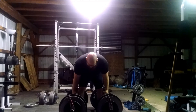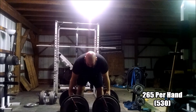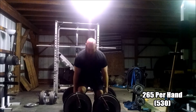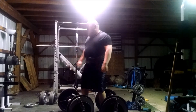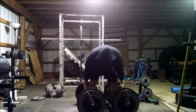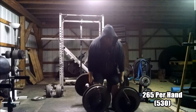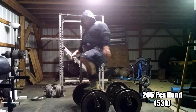This was supposed to be the last set. Went up to 265 pounds per hand, or 530 pounds. You can see they were still going up pretty fast, but on the third rep my grip fell off and totally messed up the set. I had to reset. At this point it had gotten cold and dropped a couple degrees, starting to frost outside. This rep just didn't feel that great, so I decided to call it a night.